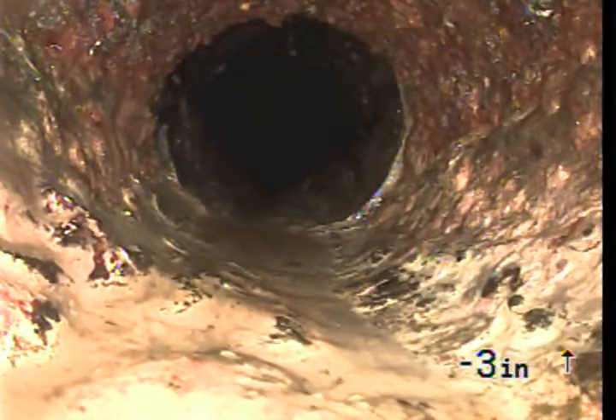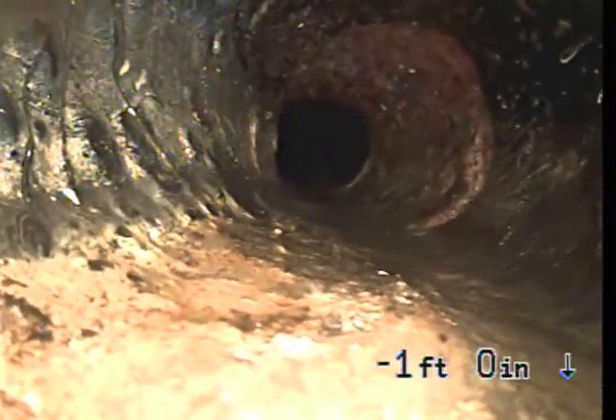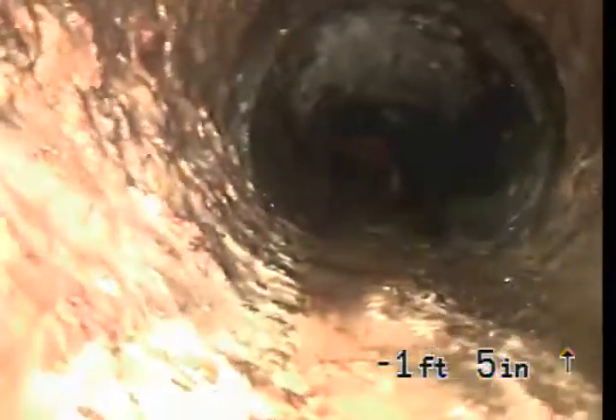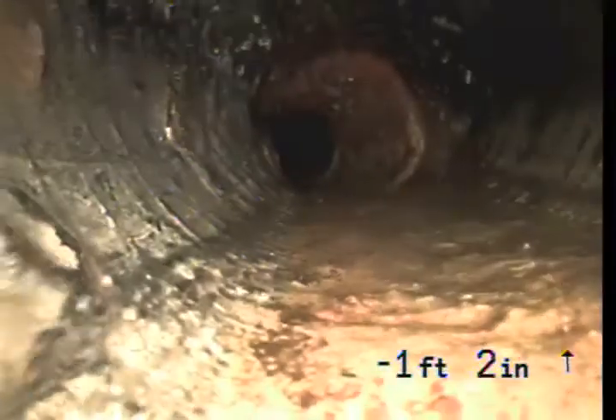Here we're back in cast iron and just about out of the pipe and then the toilet flange. That's a piece of cast iron turn and we're at Orangeburg, and now we're back at the toilet flange. The turns in the pipe are cast iron and the pipe, until we get outside, appears to be Orangeburg. End of recording.